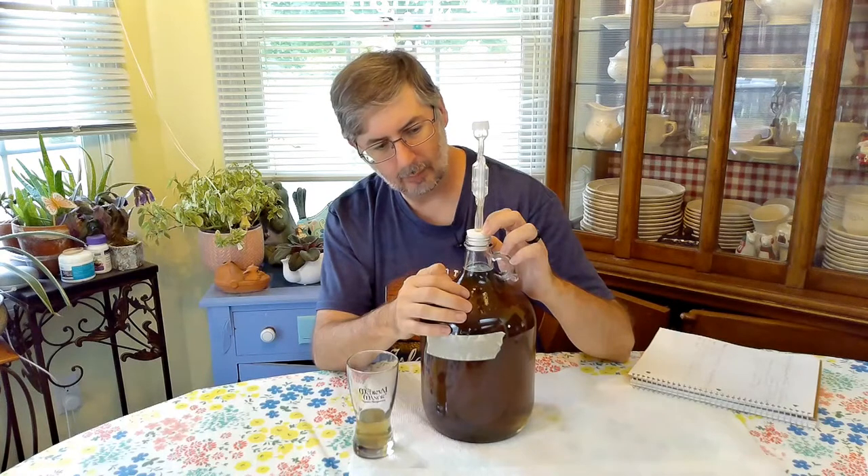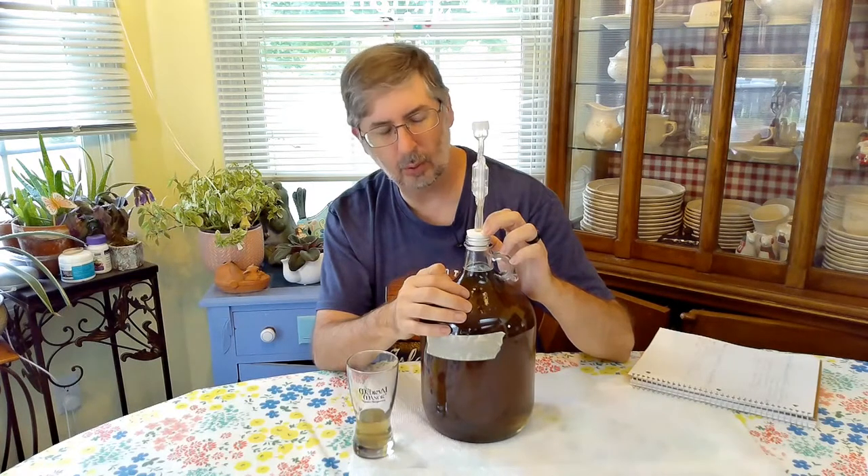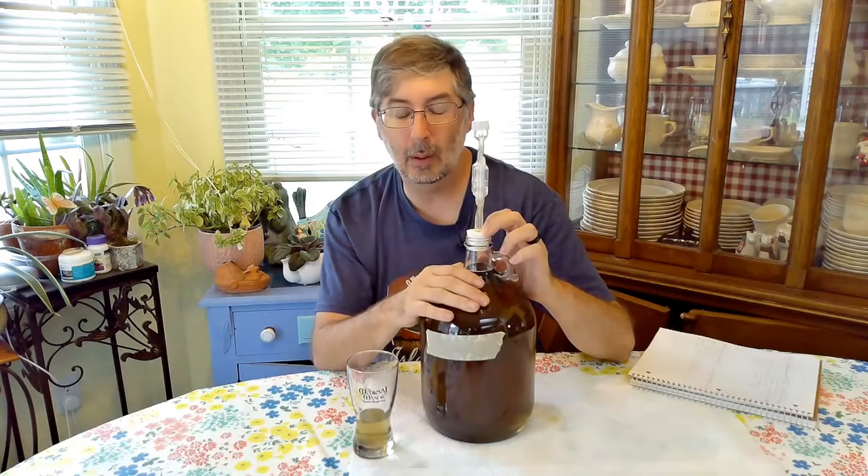We're going to let it age for at least a month, probably longer actually. I'm going to let this one age for quite a while — it'll probably be several months before we have another tasting of this. Maybe even a year.